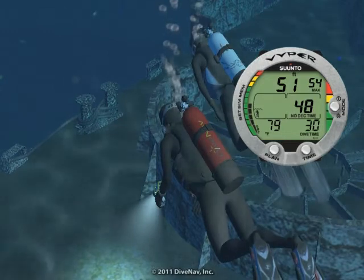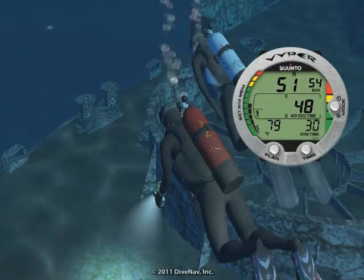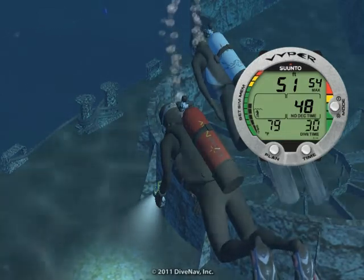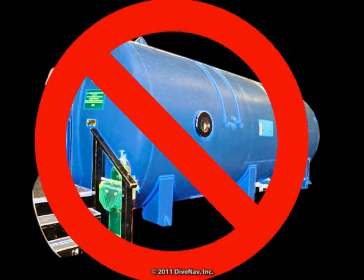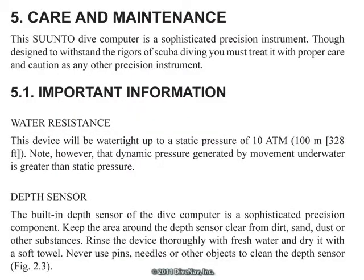Then, we will cover how to deal with unexpected situations, like running into Deco or ascending too fast. And review the safety guidelines for diving with it. And finally, we will discuss how to take care of the Viper.